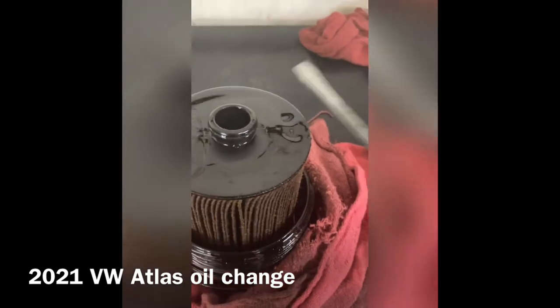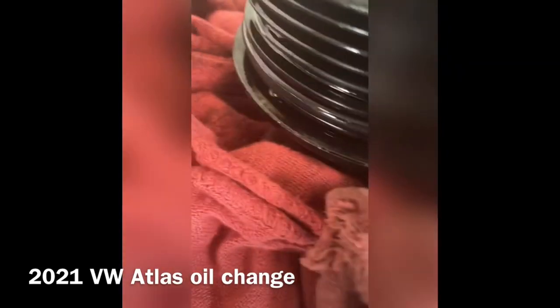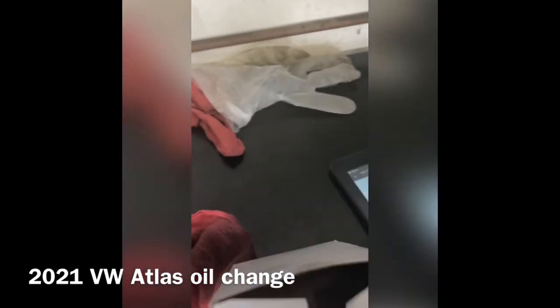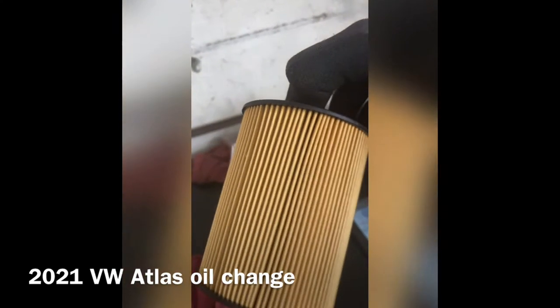Now that we've got the oil filter off, we can go ahead and take off this little O-ring seal right there. There's the new oil filter right here.